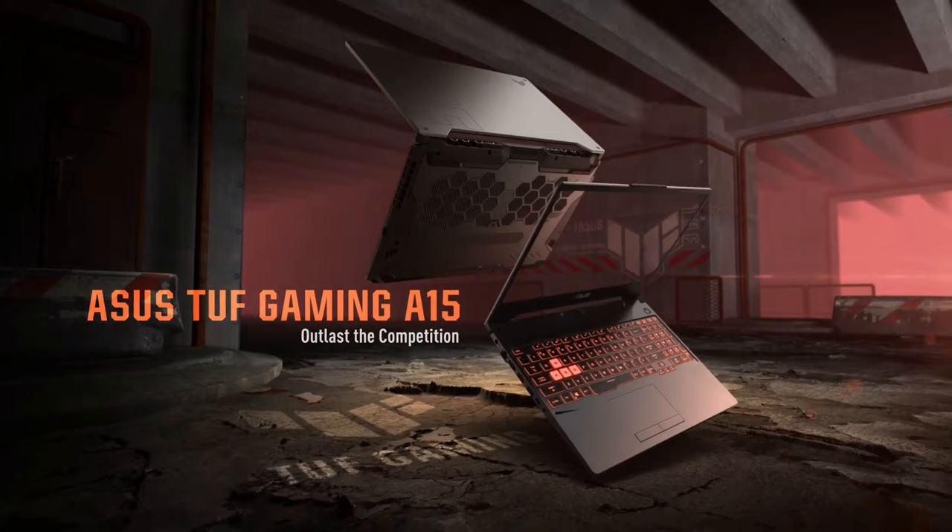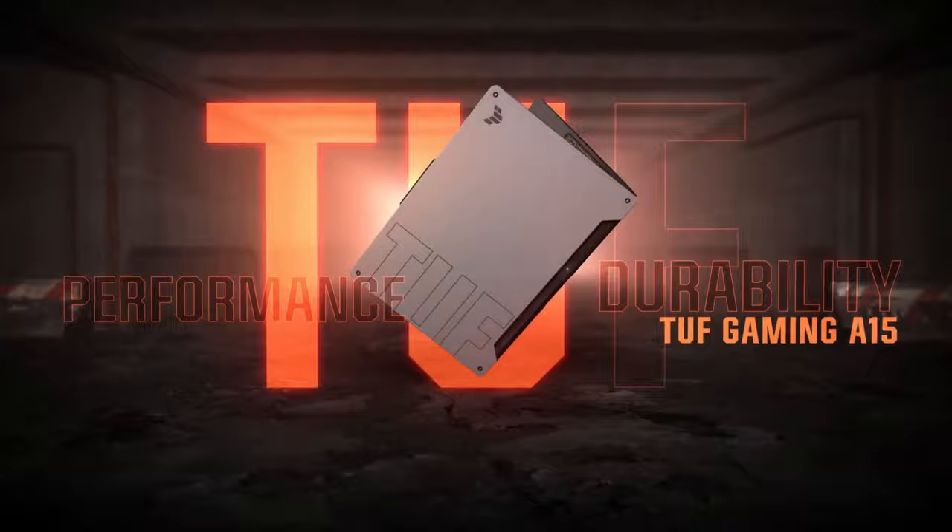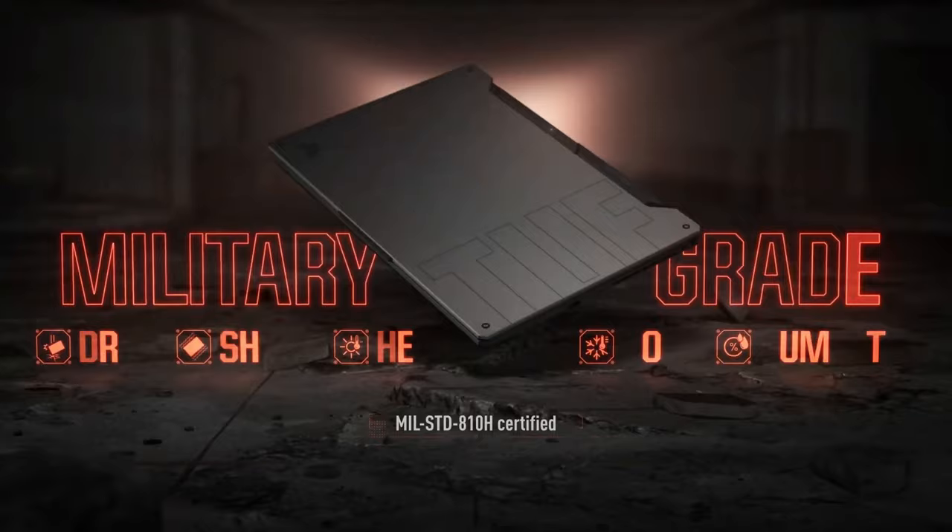As for RAM and storage options, the laptop still comes with two accessible memory DIMM slots and M.2 SSD slots. Our unit shipped with 16GB of RAM in dual channel and a very fast one terabyte SSD. It's worth noting that during testing the SSD can run hot when transferring large amounts of data, causing some thermal throttling — however, this was not noticeable in daily use.